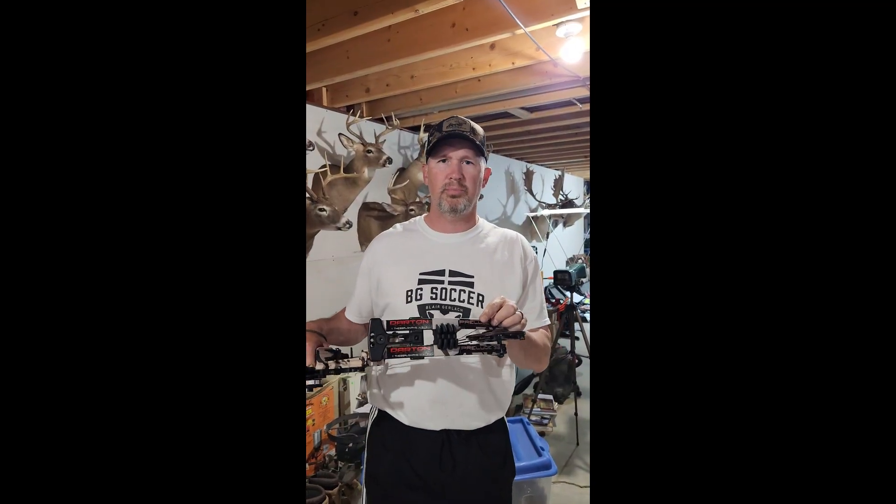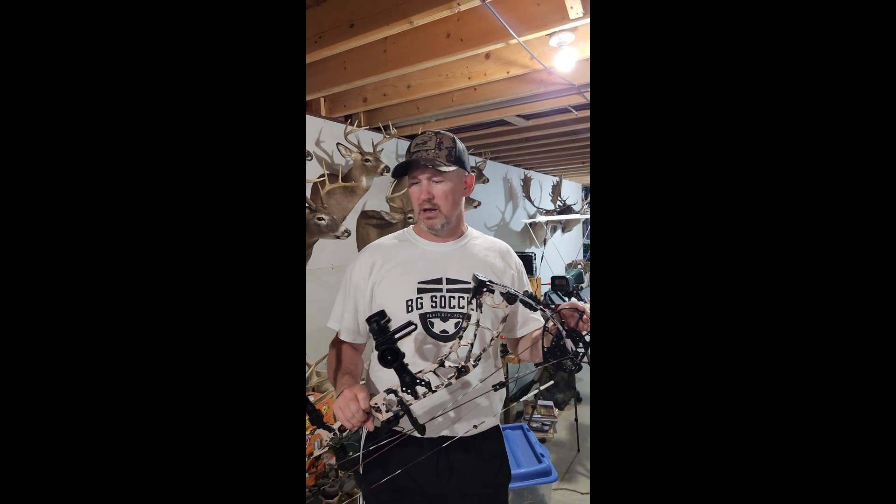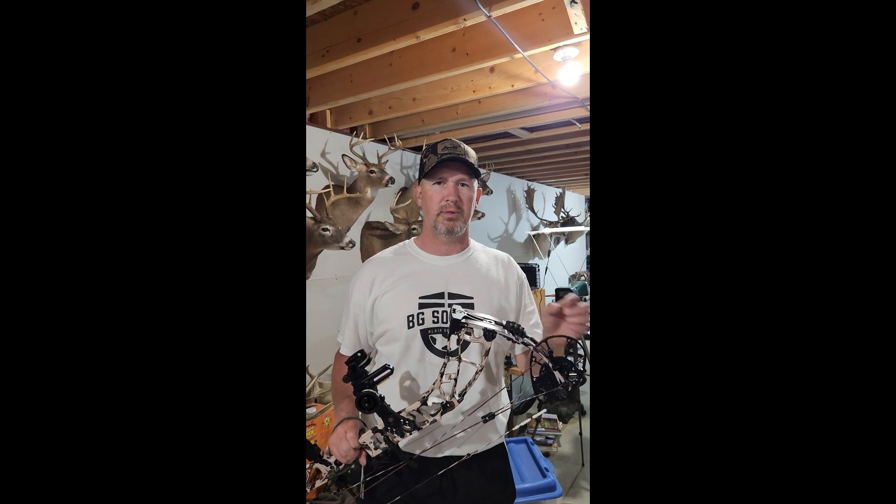Alright, Dart and Prelude E32 — their new speed bow. Great new cam. A3 strings. Good speeds with all three arrows. Hopefully that gives you an idea of what this bow can produce. Brian Keilinger, Left in the Field Outdoors. God bless.